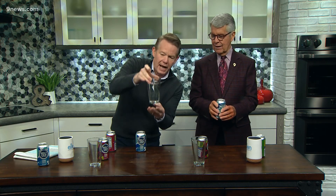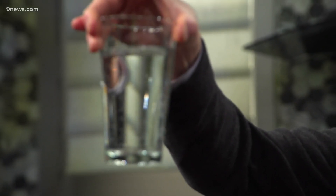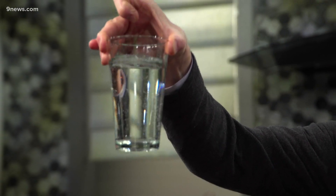Did you see how I poured the glass here? Look at the bubbles — can you see it? Cyrus, you can take a look at the bubbles; come in here and take a look at that. The bubbles will start to collect on the side of the glass. Same thing happens in the can. So if you shake up a can of soda, the reason it explodes is because the bubbles are collecting on the side of the can.